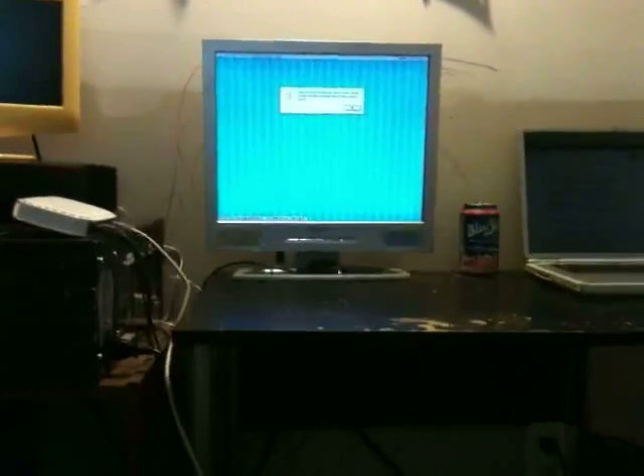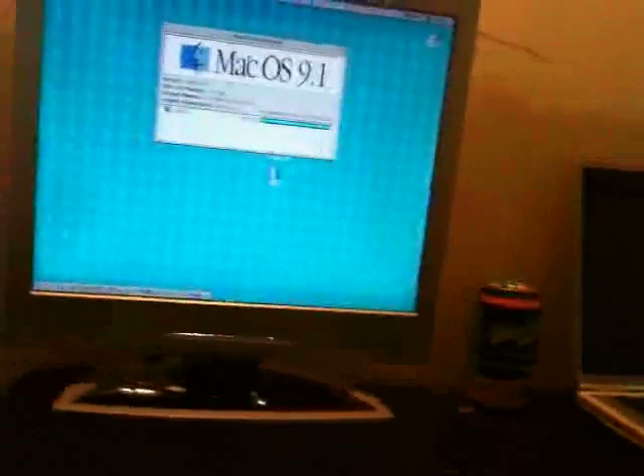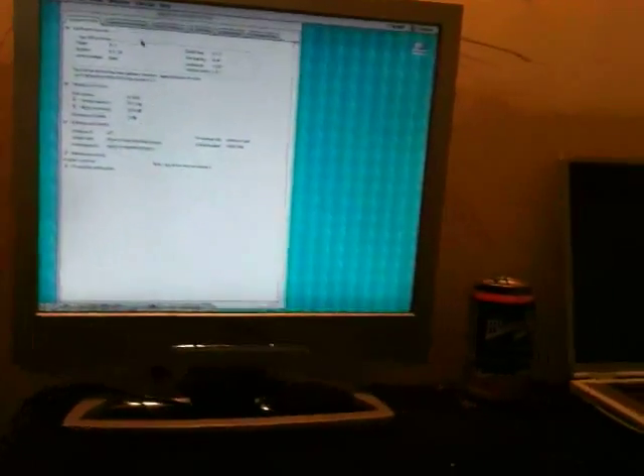Surprisingly, I restarted the computer. After giving me that error, I did not disable extensions, and it booted. So we're going to see if everything's okay with it. I need to find the system profile here — machine speed: 1,000 megahertz. There you go. Processor type — whatever. So we got the processor in. It's working. That's good.